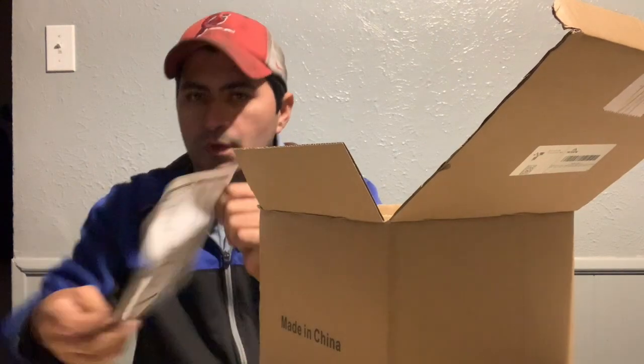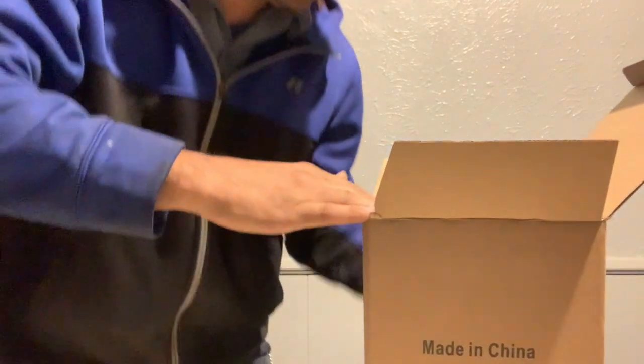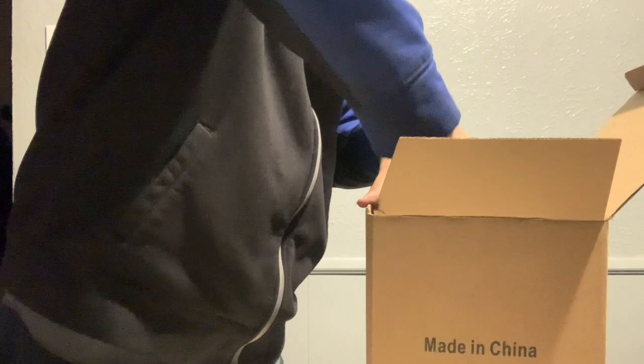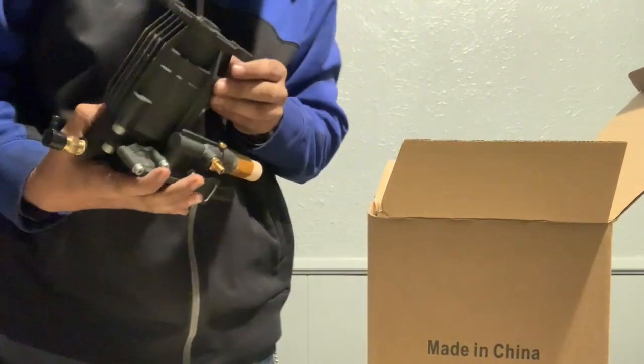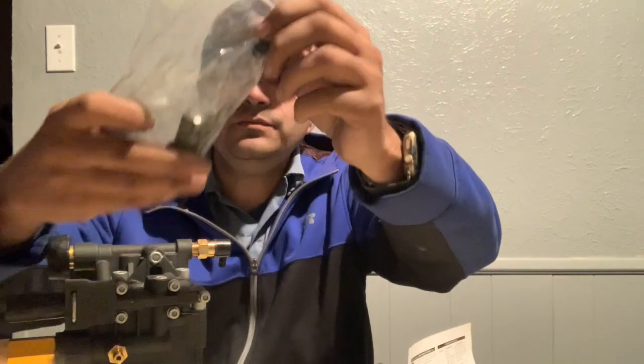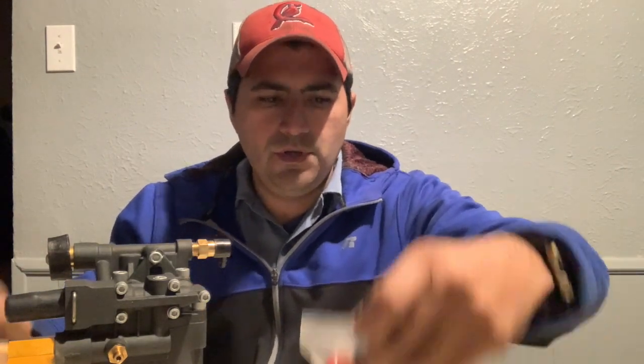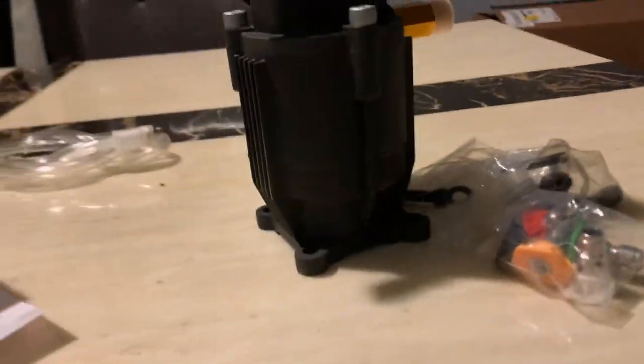We have the instructions. Inside the box you will get the pump itself, you will get the screws with the key, you will get some nozzles, and you will get this hose for the soap.